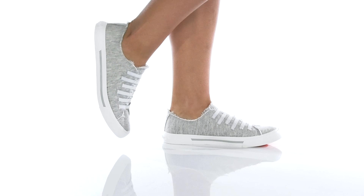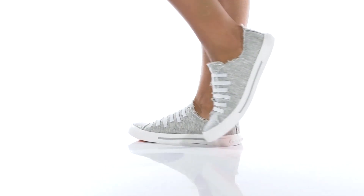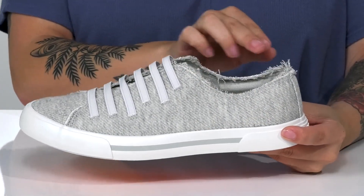This cute slip-on style by Rocket Dog has a soft textile upper with stretchy laces for an easy on and off, as well as a secure fit. Around the collar, there is a frayed detail for added style.